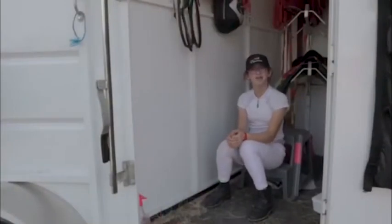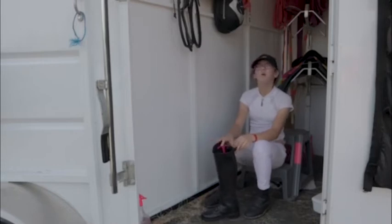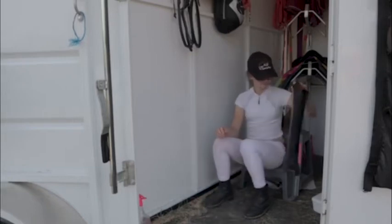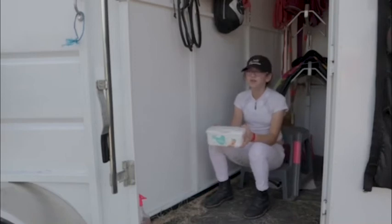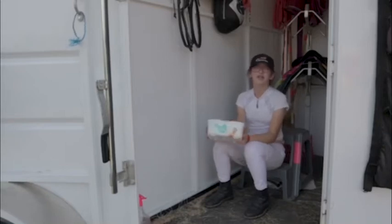Some other things you might want to have in the trailer are your boots. Whether you have tall boots or paddock boots with half chaps, you want to make sure you have your boots in the trailer because that's what you wear when you ride. You also want to have some baby wipes because if your horse is white like Twyla, they're really good for last minute touch-ups, and if you get your hands dirty you can quickly wipe your hands.